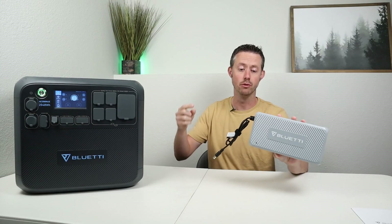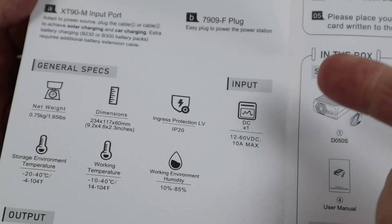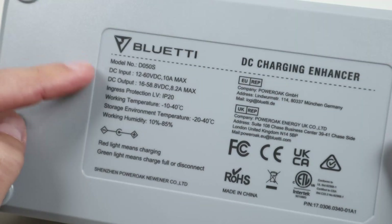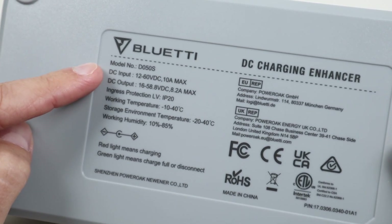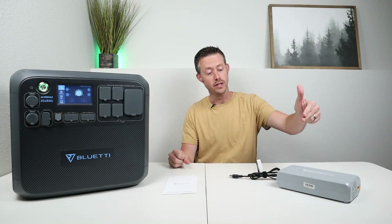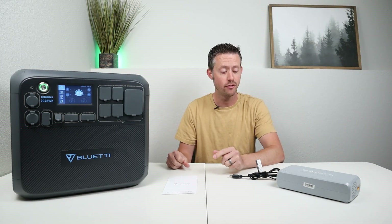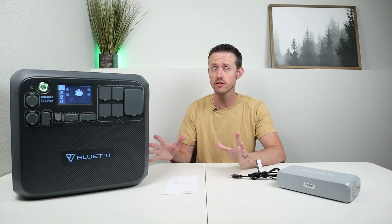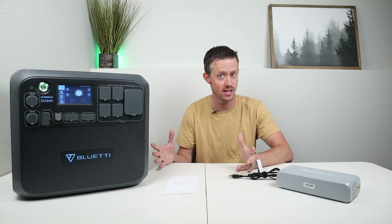What if I told you Bluetti lied about the input specifications on the Bluetti Charging Enhancer? Here in the owner's manual it shows 12 to 60 volts DC input, and on the unit itself it also shows 12 to 60 volts DC input. In my original video I showed it was impossible to get the full 500 watts from this device because of the 60-volt cutoff. But I've been hearing rumors that it actually takes a higher input voltage than what's stated.